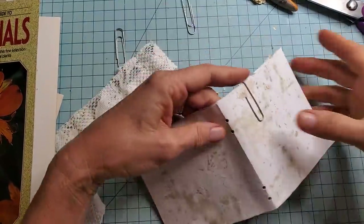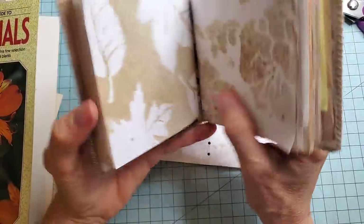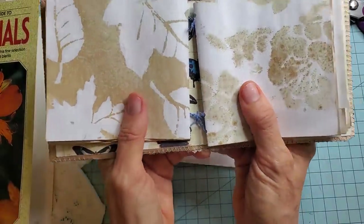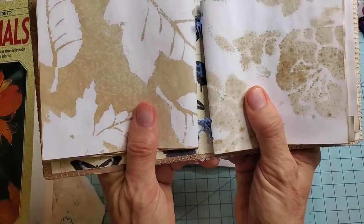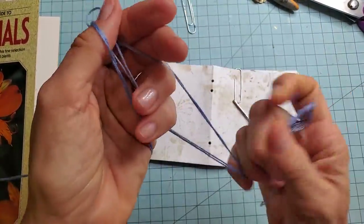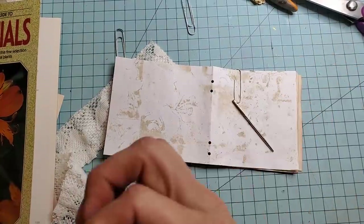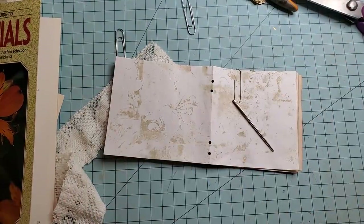Now I sewed this one with embroidery floss, but I'm using this — it's a little slippery and I would not recommend using this for that because it came undone on me a couple of times. So go for something with a little bit more tooth to it.